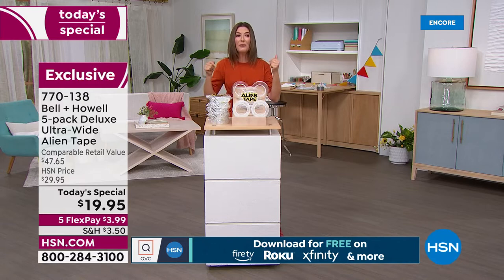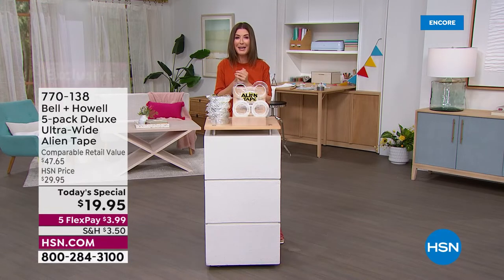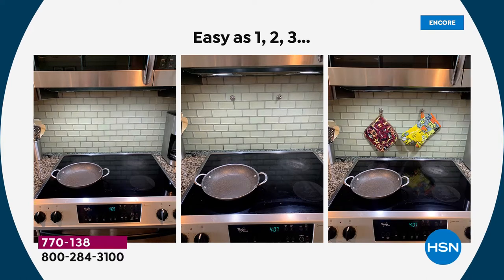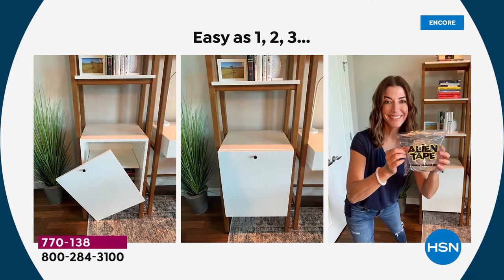I had a little fun taking my Alien Tape home. On a backsplash, I hung hooks for kitchen spoons, towels, pot holders, a spice rack, extra shelves — wherever you need to hang something, there's an answer. Would I ever drill into that tile? No. Would I get a hammer and nail? No. I also actually fixed furniture — not an inexpensive piece — when one of the cabinet doors fell off and no repair person would fix it, I did it myself with Alien Tape.